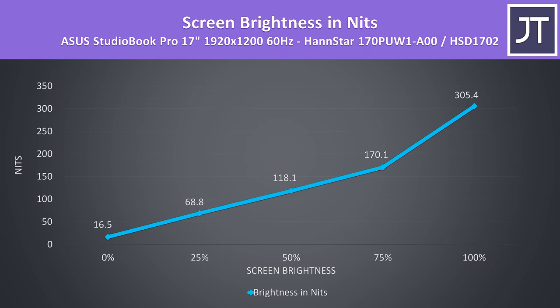Brightness was fine at just above 300 nits maxed out, though the contrast ratio was a bit lower at 700 to 1. The backlight bleed in my unit was not great — the bottom left corner in particular was noticeable when viewing darker content, but this will vary between laptop and panel.